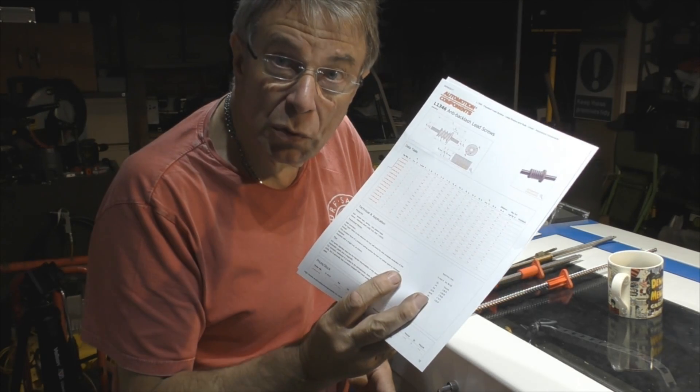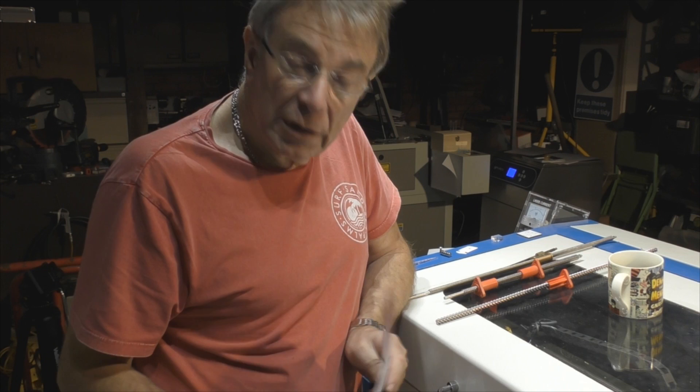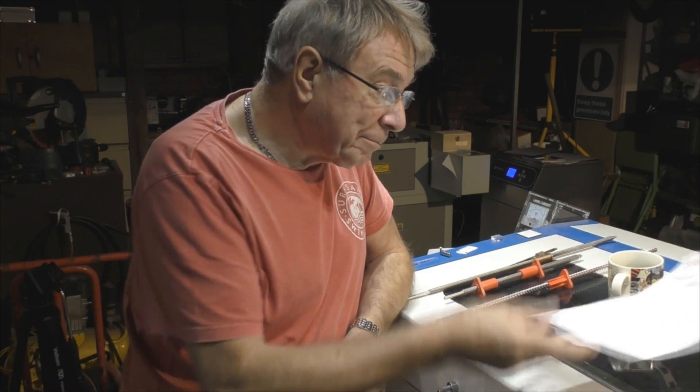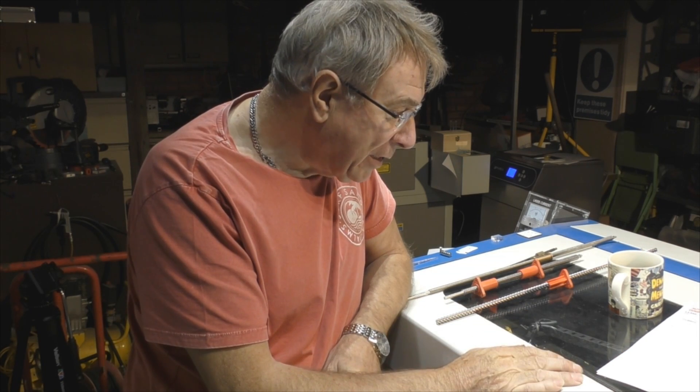Unfortunately the lead screws I have aren't really suitable for the job. I went looking for a suitable lead screw and found an acetal nut — quite a cheap thing because it's just molded. I found an anti-backlash version which was absolutely brilliant, and when I looked at the price for a one meter length with an anti-backlash nut it said £86.72. I thought that's a good deal. But when I went to order one, I found there was an error in the price — it was actually £382.72. Somebody made a mistake in the catalogue.